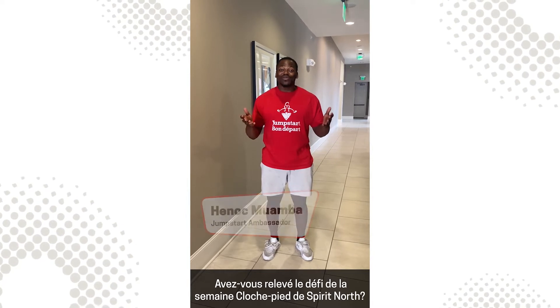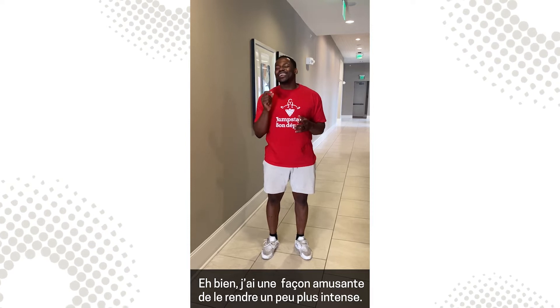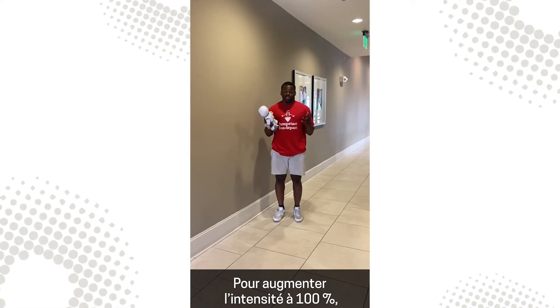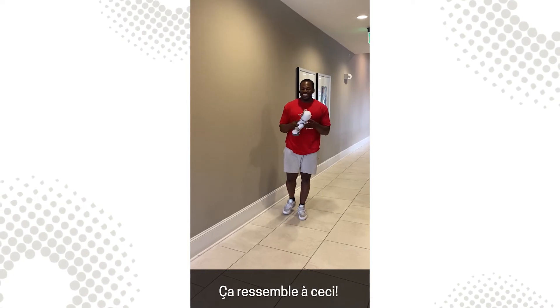Have you completed this week's challenge, the Spirit North Rock Hop? We have a fun way to make it a little bit more challenging. Check it out and try it out. Make it level 100 challenging by closing your eyes while picking up your rock. It looks like this.